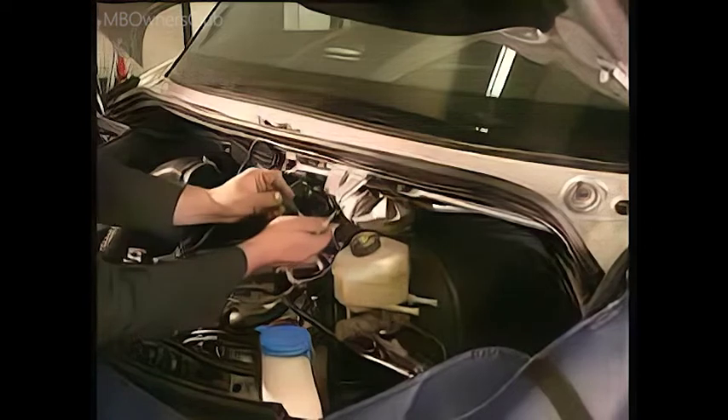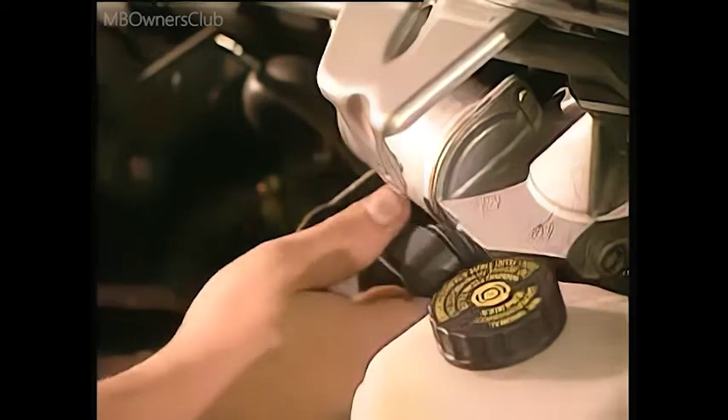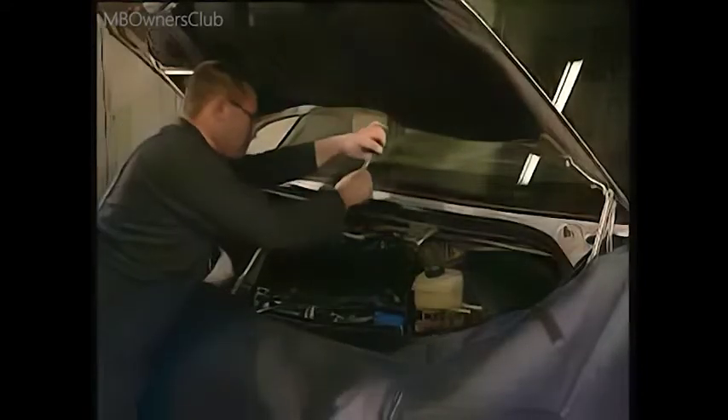First unscrew the bolt on the bracket of the windshield wiper motor. Remove the nuts from the wiper shaft. Take off the washer with the rubber shims. When reinstalling, keep to a tightening torque of 12 Nm on both sides. The nuts on the wiper shafts must be removed on both sides, otherwise the wiper system cannot be pulled out.